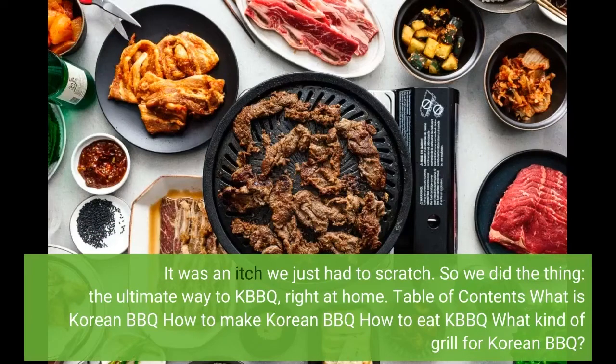So we did the thing — the ultimate way to KBBQ, right at home. Table of contents: What is Korean BBQ? How to make Korean BBQ? How to eat KBBQ? What kind of grill for Korean BBQ?